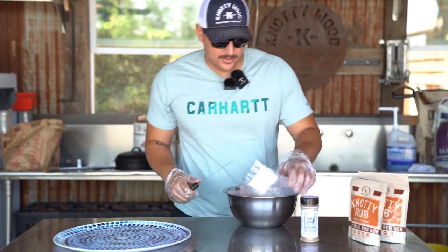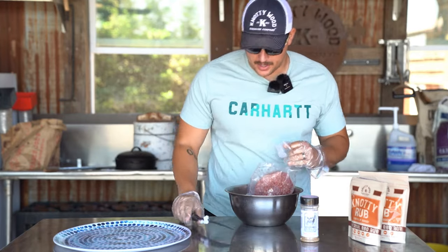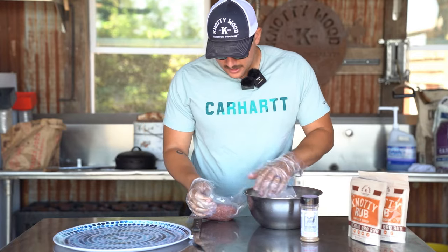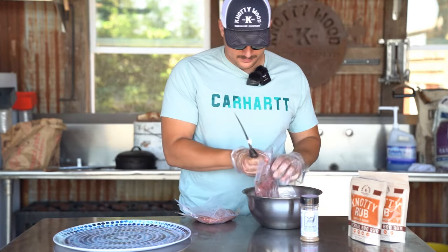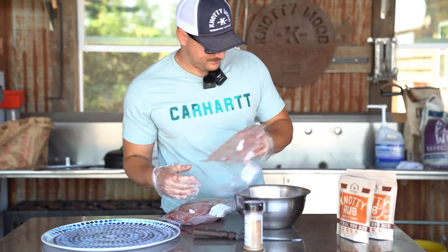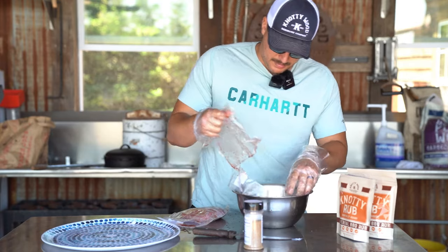All right guys, let's cut these ground beef packages open and start throwing our ground beef into this bowl here and mixing it up and creating our patties. First we're going to cut all these open. Now I'm going to take my ground beef out as one. Throw that over there. Second bag of ground beef.